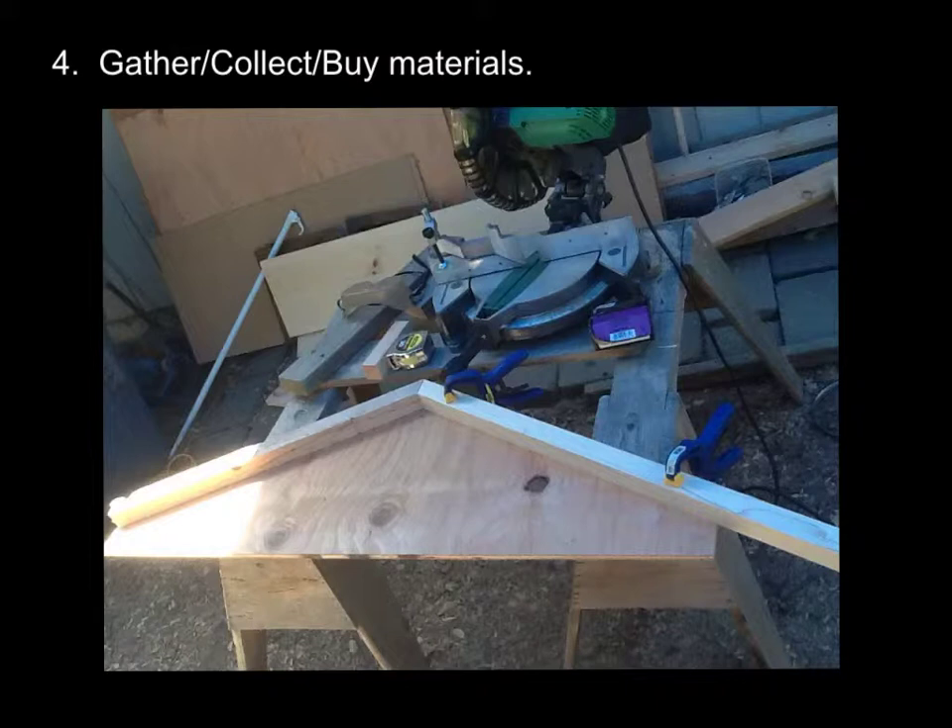But I probably saved at least two or three hundred dollars using materials that I already had. Not to mention these tools — this saw, these clamps. I've got a few other tools that you can't see here. Actually, all of these I acquired doing other projects. So if you don't have tools, you'll have to factor in the cost of either renting or buying some tools.